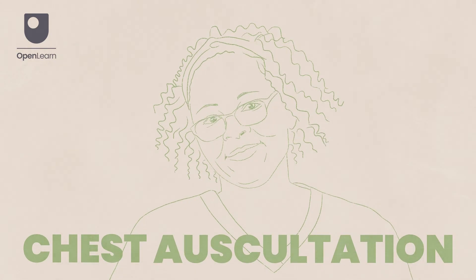Remember to always work within your expected performance level and under the supervision of a registered professional. Thank you for watching this video on chest auscultation.